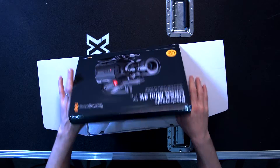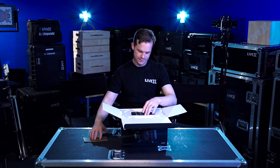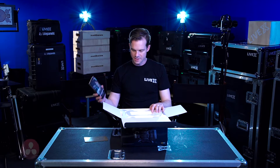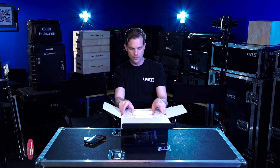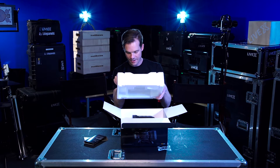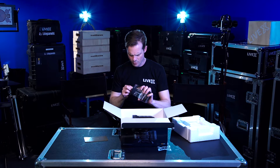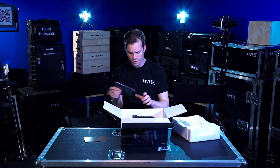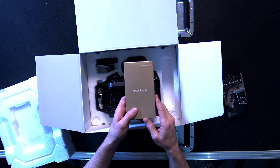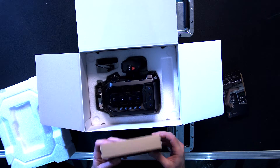Opening the box — welcome to Blackmagic Design. DaVinci Resolve Studio. I think Blackmagic just wants to give out a copy of that to everyone in the world, because we have so many of these little SD cards, and really it's kind of a waste because you can just download DaVinci Resolve Studio online.